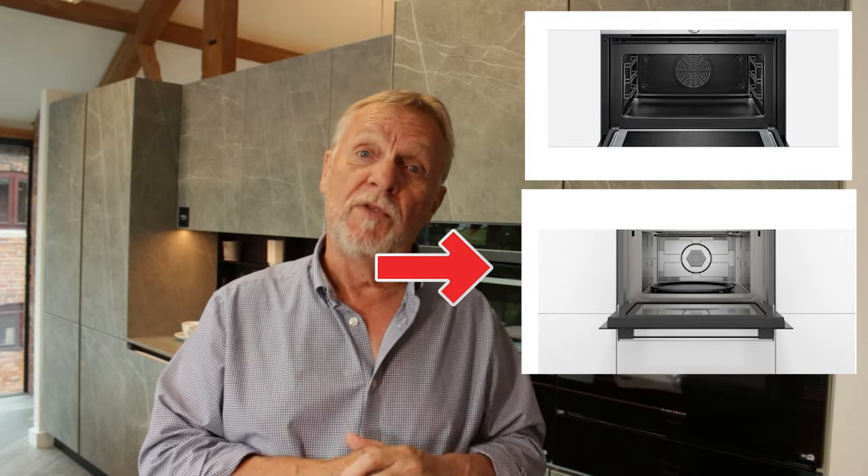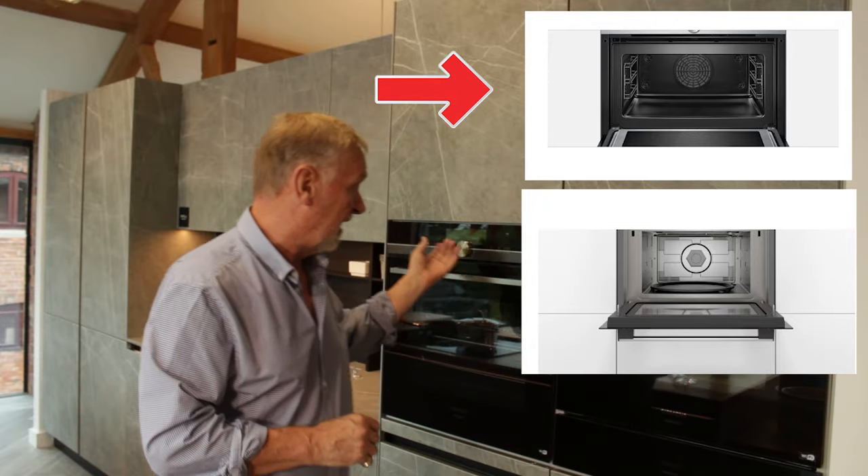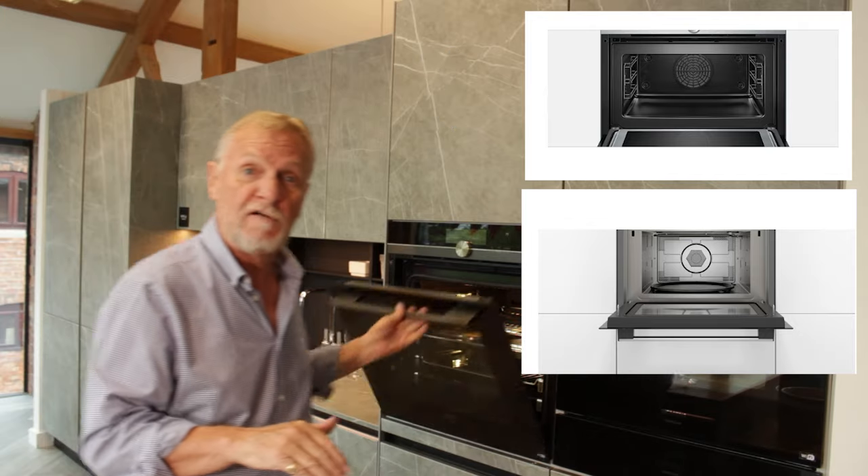So apart from reading the description — which is very misleading — how do you know what you're getting? The interiors are the main difference. Have a good look at the interiors. I know it's difficult if you're buying on a website where they don't show interiors, so if you possibly can, get to a kitchen studio or appliance supplier where the actual model is on display — that will save a lot of heartache. I'll put the two pictures side by side so you can see. One clearly looks like a microwave, and the other looks like the interior of a single oven — adjustable shelf positions, possibly a catalytic lining, a fan at the back for hot air.